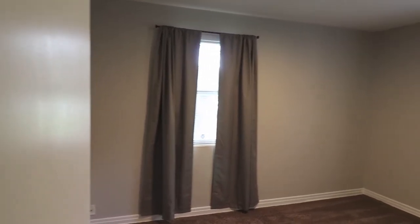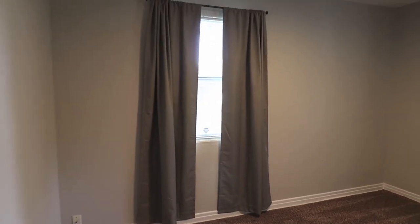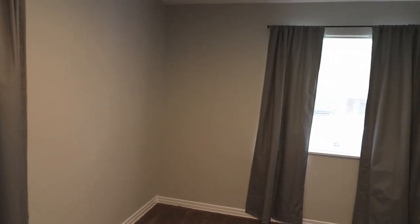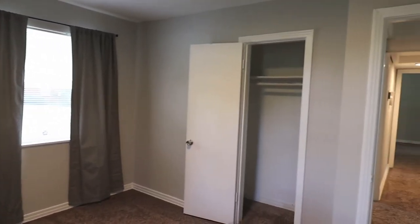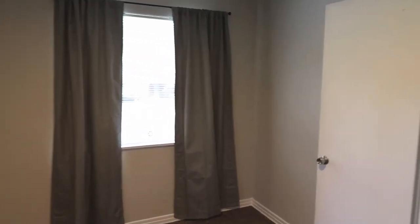Continuing down to the end of the hall is the second bedroom, which I think is the second biggest. It's a corner bedroom so it has two windows, which is nice. This one is probably about nine by eleven — an okay size. It works; you could fit a queen bed in here. Same four-foot-wide closet.